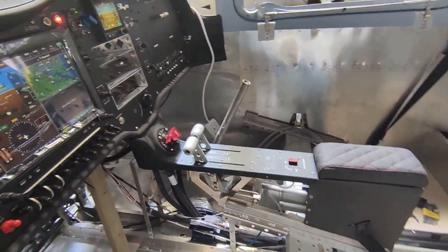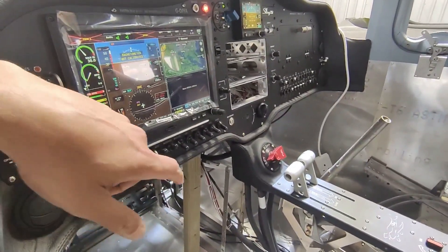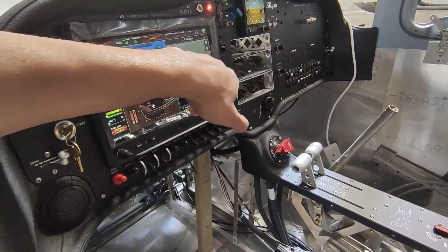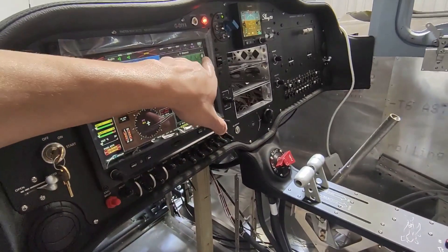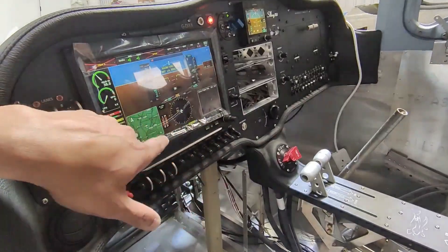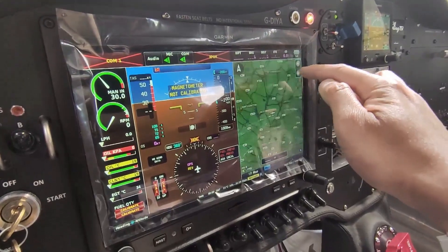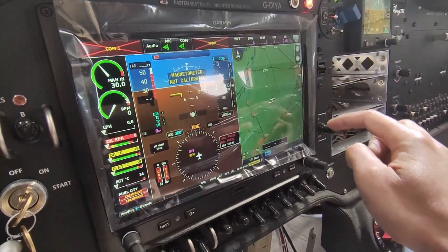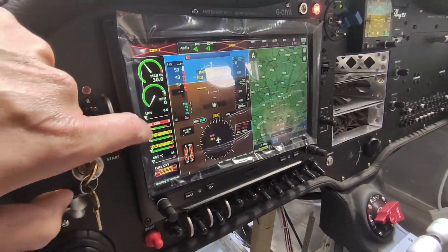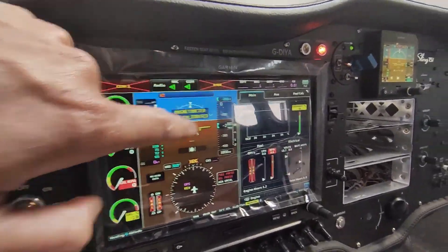It was time to switch on the panel — an exciting moment. We tried it first without the G3X and most of the systems worked, then finally plugged that in to check all the systems. I was playing with the maps; it does get location from the small GPS antenna so it knows where we are, but there's no aviation information for the UK yet — it only came with the US map, so that needs to be downloaded.